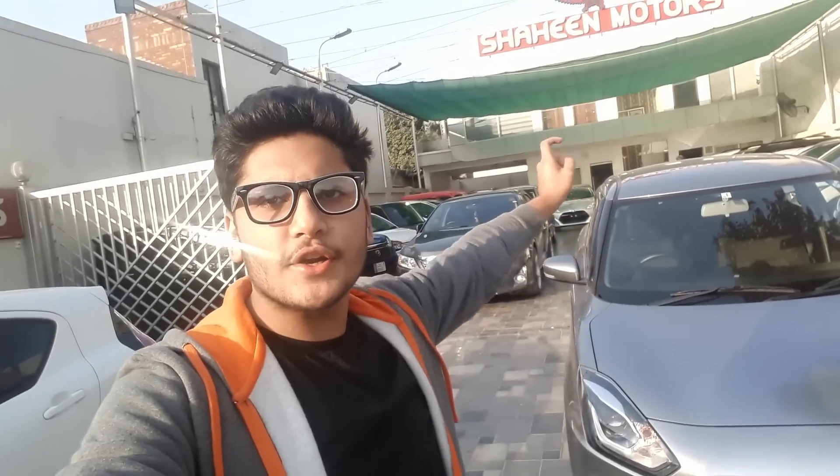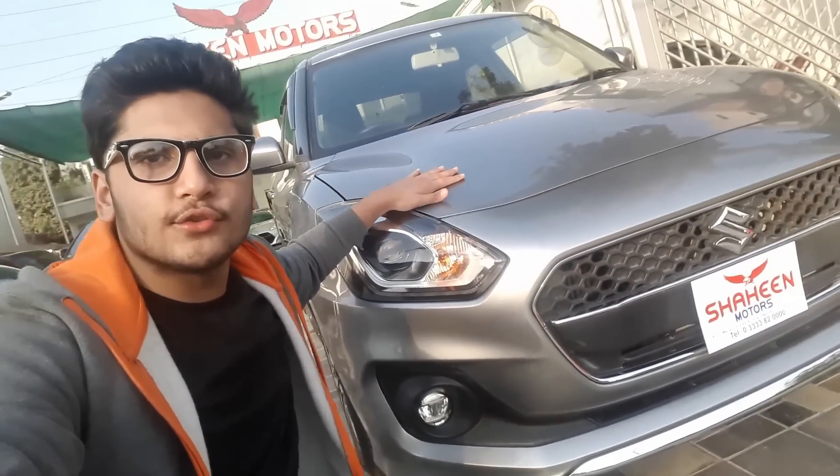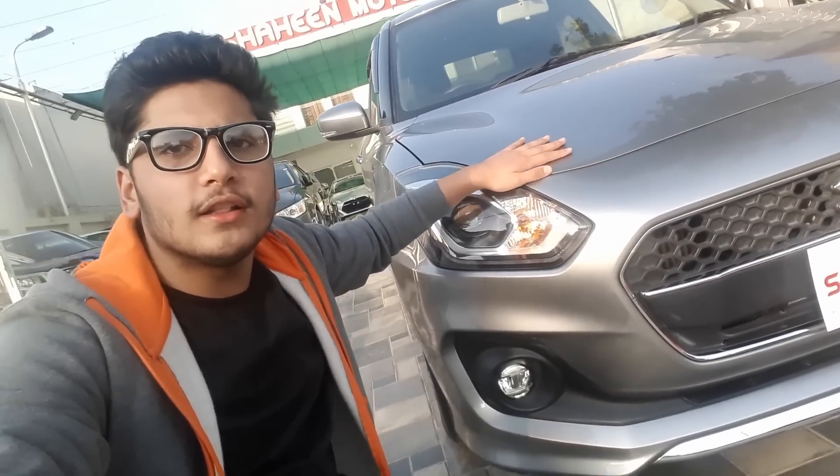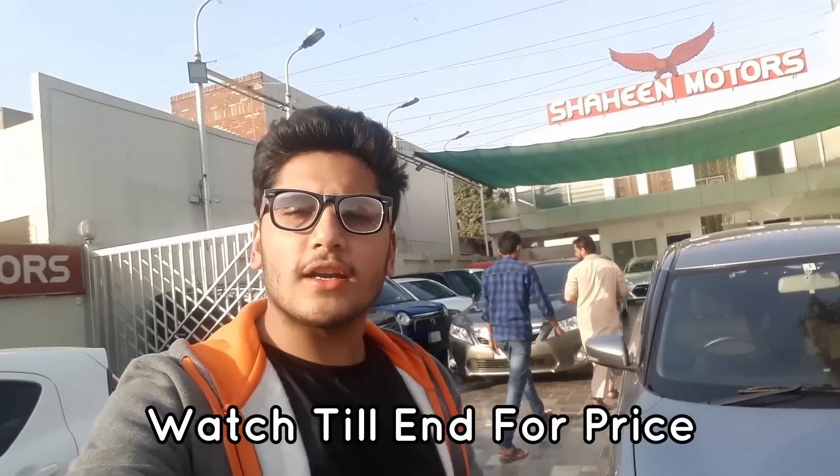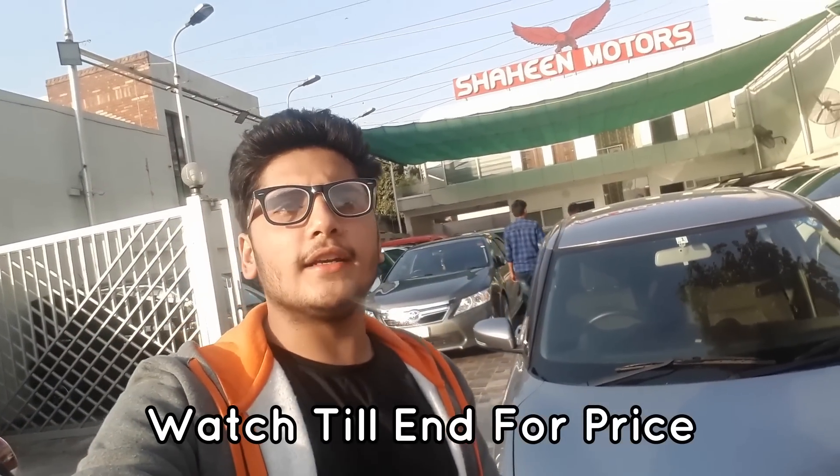What is up guys? Assalamu alaikum. This is Hamza and you are watching the Hamza Malik Show YouTube channel. Today I am going to be at Shaheen Motors and we will review the newly imported Suzuki Swift 2017 model. We'll take a look at its exterior, interior, boot space, under the hood engine specs, startup, and all you need to know. Don't forget to subscribe to my YouTube channel and comment below with your feedback.